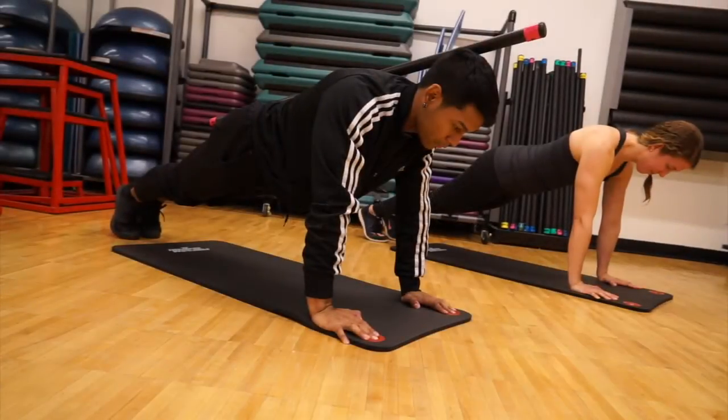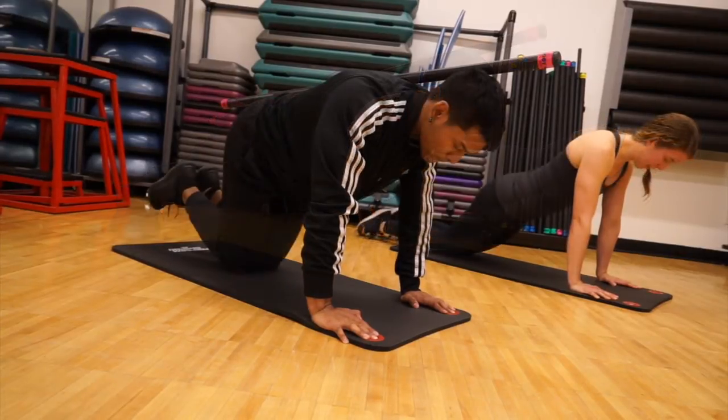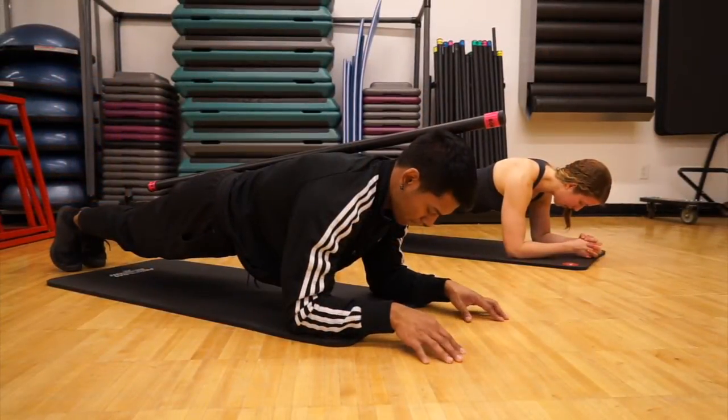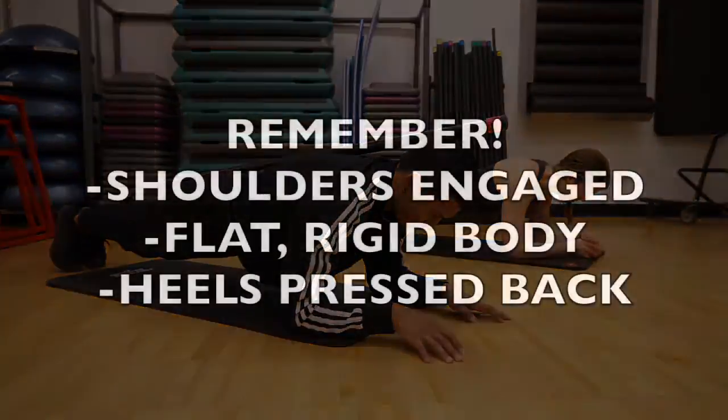Planks are also referred to as the only core exercise you'll ever need, but we can think of a few others. Remember to actually use your abs to stay up instead of your legs, shoulders, and back. You can do them with knees down or up and on either your hands or down on your elbows. If you can, use a broomstick to check your alignment — your tailbone, shoulder blades, and head should all touch the handle.